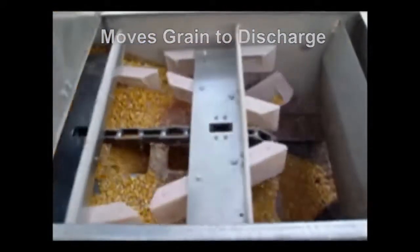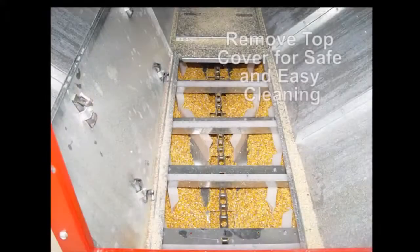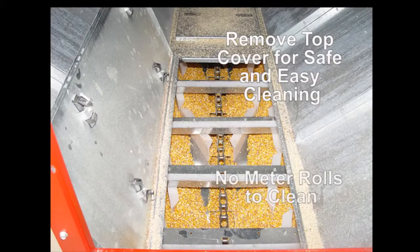Conveyor clean-up between crops or at the end of the drying season is easy. The top cover of the conveyor assembly can be removed for safe, easy cleaning. There are no meter rolls to clean.